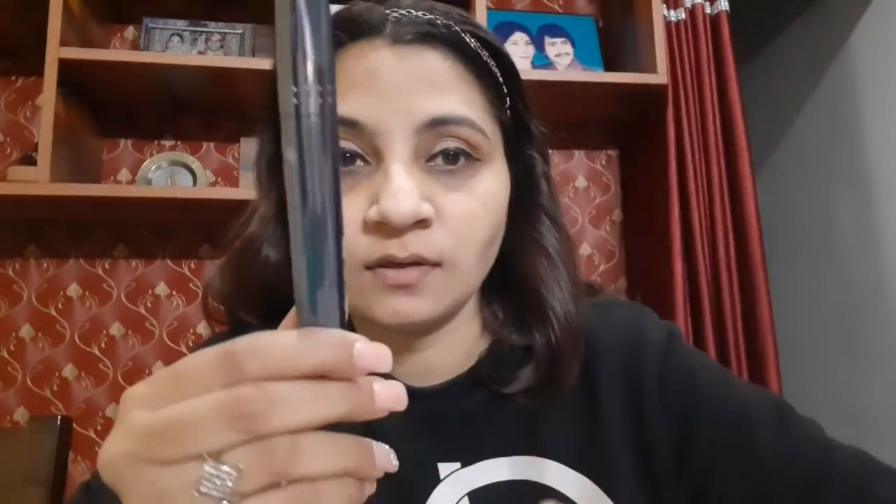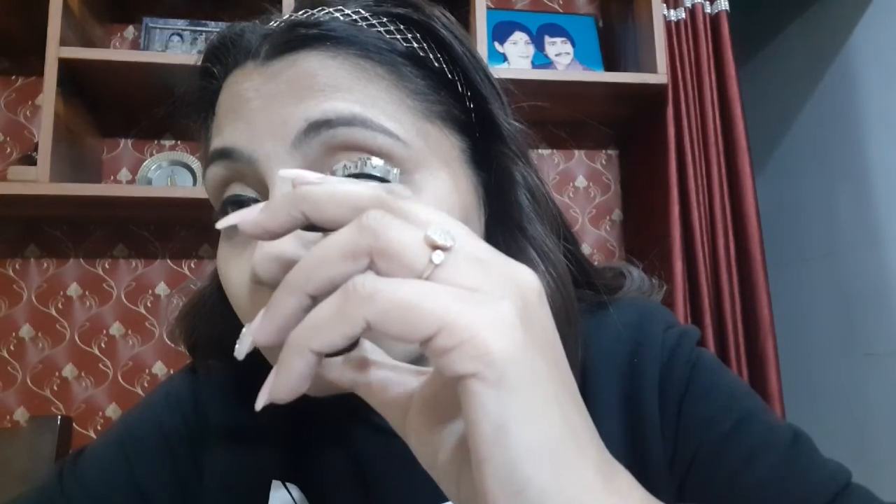Okay guys, so liner is done. Now I will be putting the mascara. This is a male-in mascara — again, it is not a very popular brand but this mascara is amazing. Before putting on the mascara I will curl my lashes. Okay, and now I will be putting my mascara.